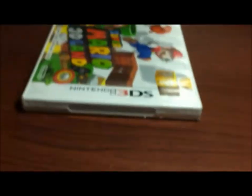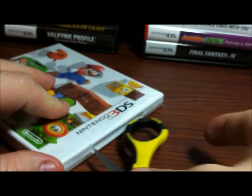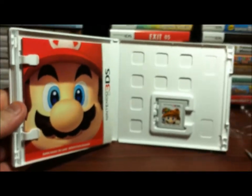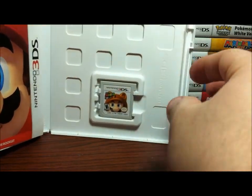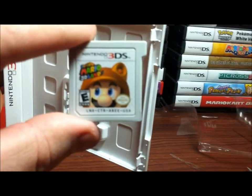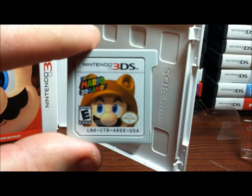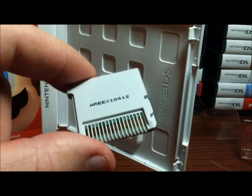Go ahead and open it up and check out everything inside. On first opening, looks very nice. The cartridge first — the camera is still out of focus. Finally, is that Super Mario 3D Land? Looks pretty nice.